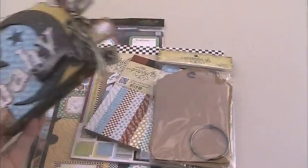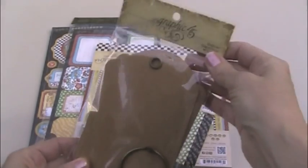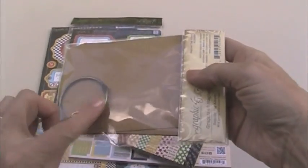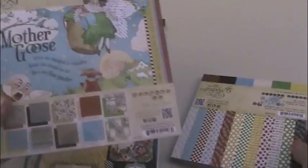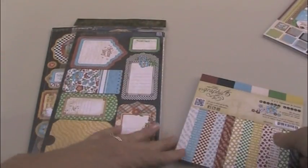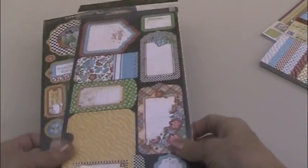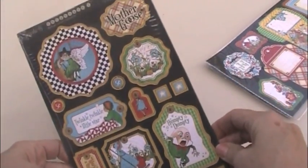We'll go through the album together in just a moment, but I wanted to show you what products went into making the baby album. It starts with a Graphic 45 regular tag album — the Graphic 45 Staples. There are six tags and one ring; I used five of the tags and did not use the ring at all. Also the Mother Goose collection and the 8x8 paper — you could make two baby albums with one pad. I also used the 6x6 Mother Goose patterns and solids, a little bit of that. And then the double-sided card stock in the tags and pockets — I used quite a few of those. And finally the chipboard in the Mother Goose collection.